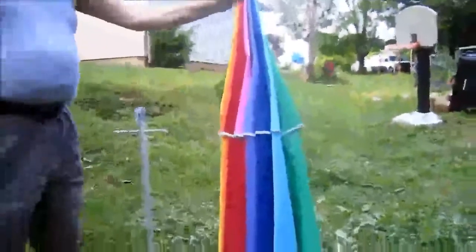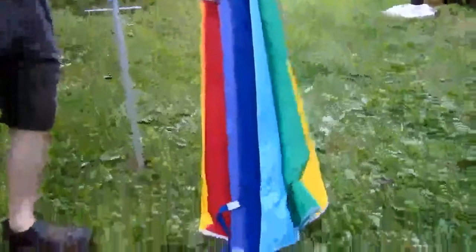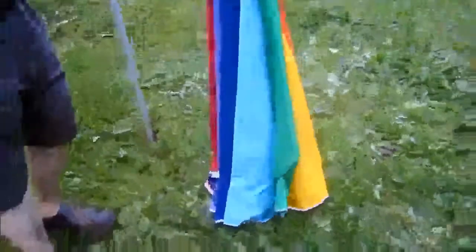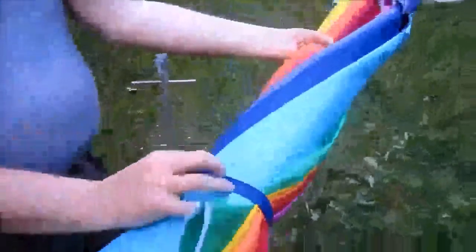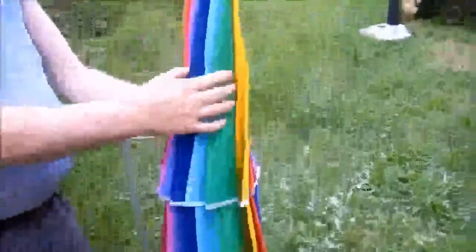This is a review of the Canopies Unlimited 8-foot beach umbrella. As you can see, it comes with a strap to hold it closed. It's multi-colored.